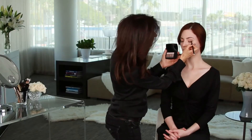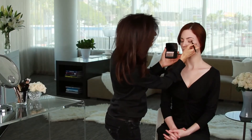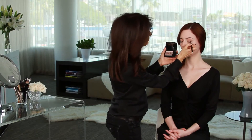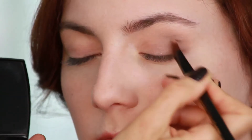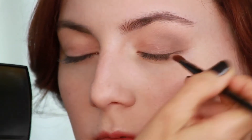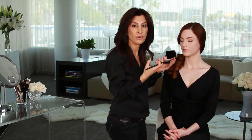This neutral palette is an ideal way to bring out the beautiful colors in Jamie's eyes. When you use a neutral palette, it makes the attention really go to the eye color and not to the eye shadow, which I think is really the goal. You want to see these beautiful eyes more so than really looking at color on the eyelid.